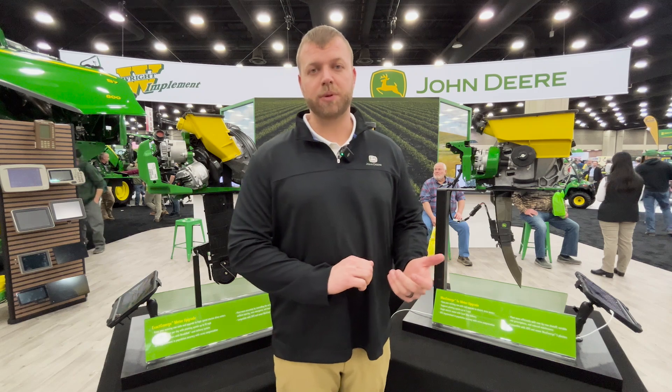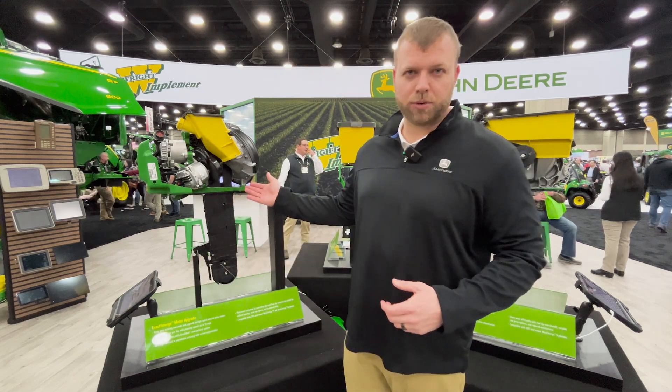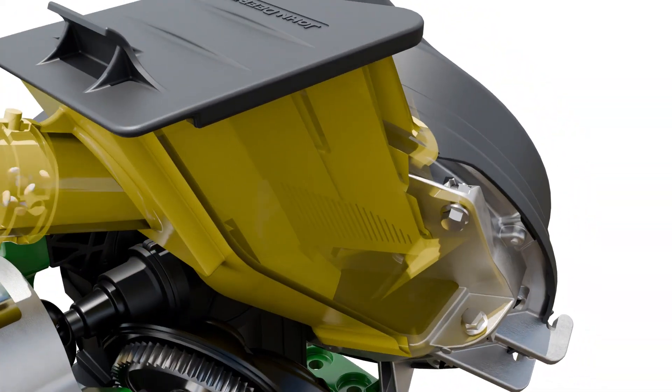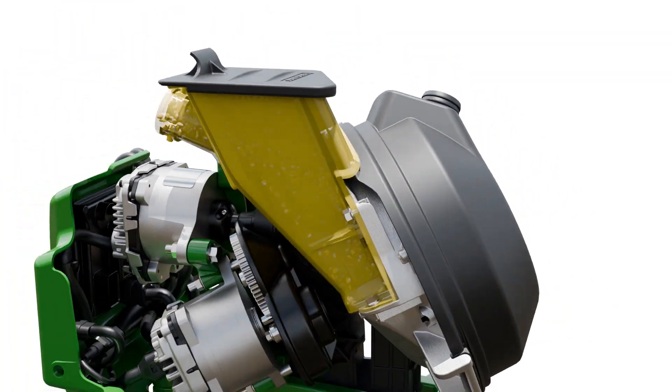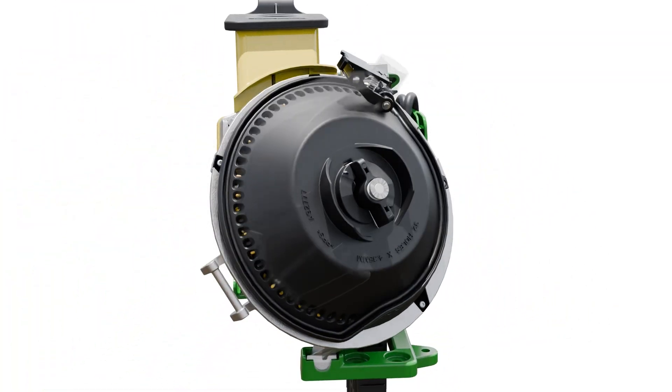For customers that are interested in a high speed solution, we have our Xactemerge option with brush belt technology that does a great job singulating corn, soybeans, and cotton and directly placing that seed right in the trench.